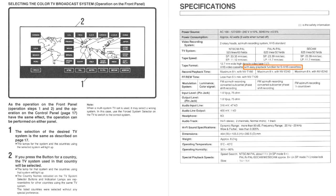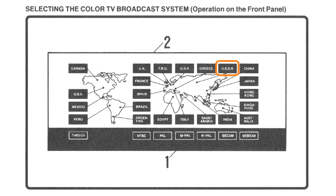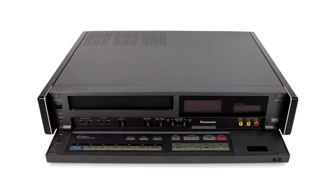The multi-system multi-voltage AGW1, for example, supported television standards of the USSR, which dissolved in 1991, and East Germany, which reunited with West Germany in 1990.